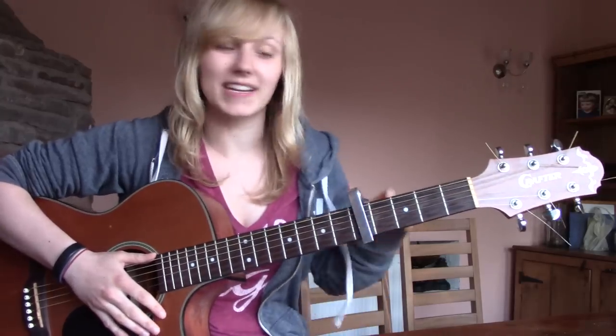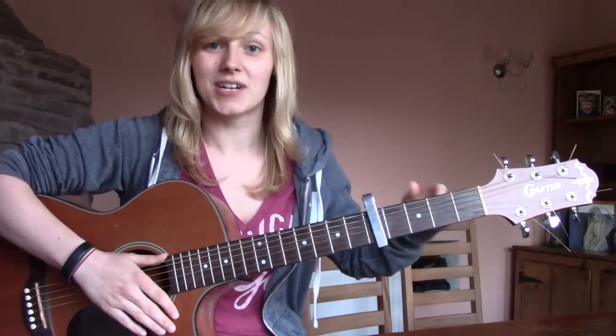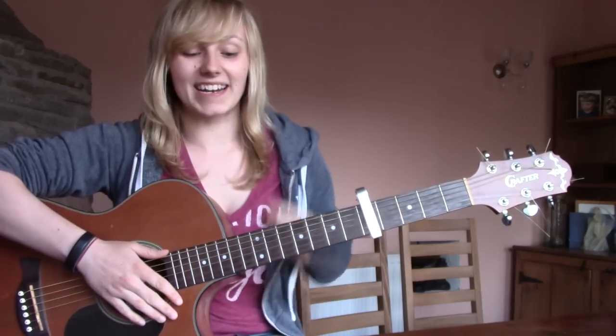Also, sorry — if you hear loads of creaking, I'm sitting on the dining room table, so it's all good. All the creaking, please ignore it.